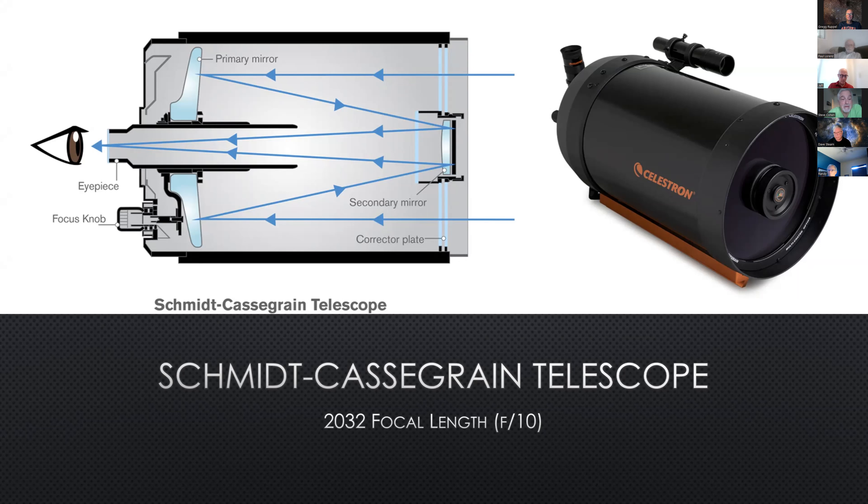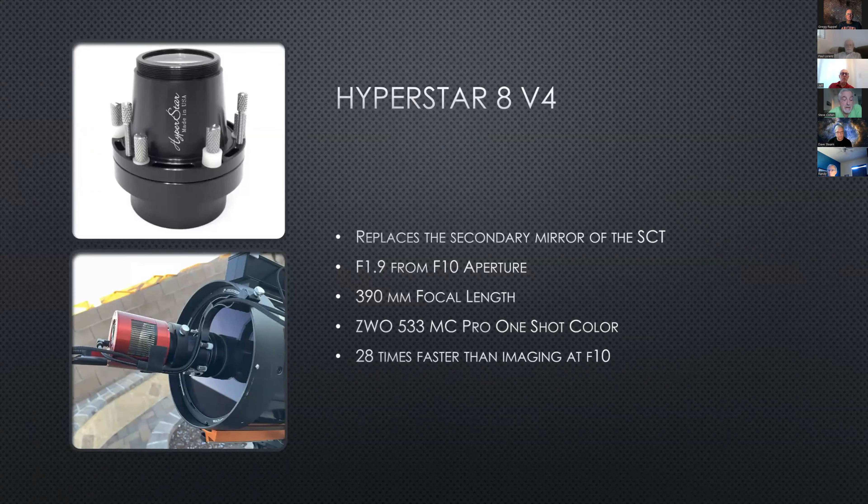I got the Schmidt-Cassegrain telescope. When I went into this hobby, I had zero knowledge of astronomy and astro imaging, though I had a good background as an amateur photographer for the past 20 years. I went to Starzona and they helped fit me with the right equipment. The key thing about the SCT: there's a secondary mirror. As configured natively, it would be 2032mm focal length at F10. When you bring in the Hyperstar and replace that secondary mirror, you've converted it from F10 to F1.9 with a 390mm focal length — shooting about 28 times faster in terms of light gathering.